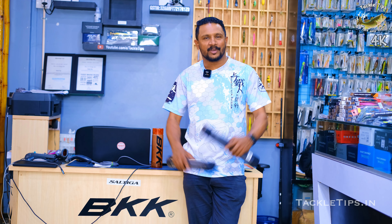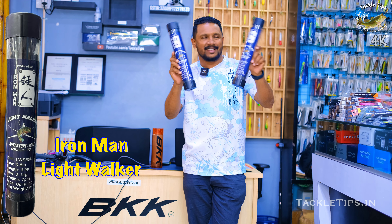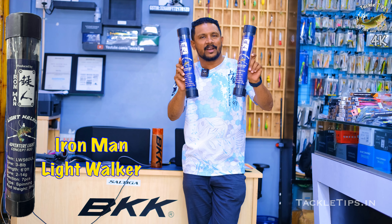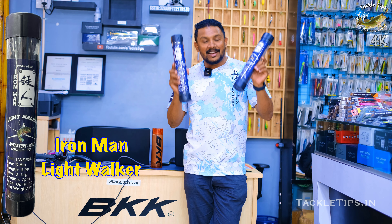Hi friends, we are going to talk about tackle tips in this video. We are going to talk about Ironman, an ultra light rod. This rod is a travel rod — it's a 7-piece ultra light travel rod.